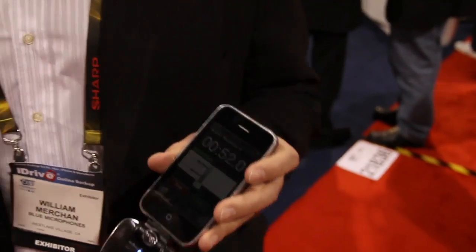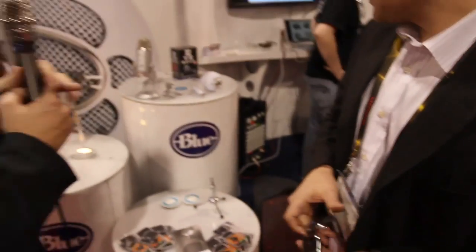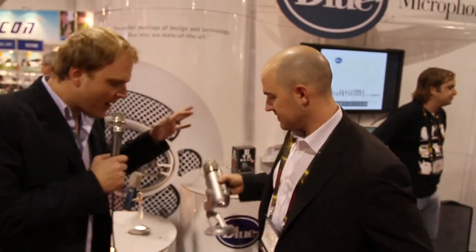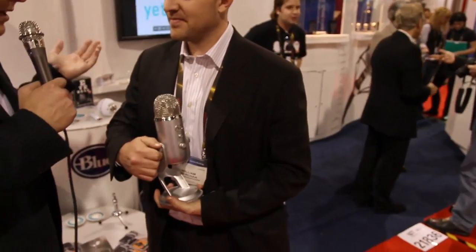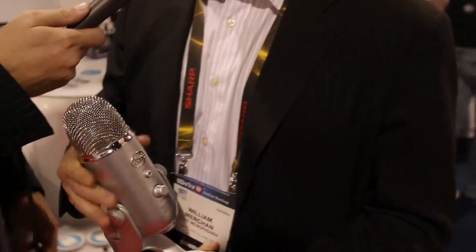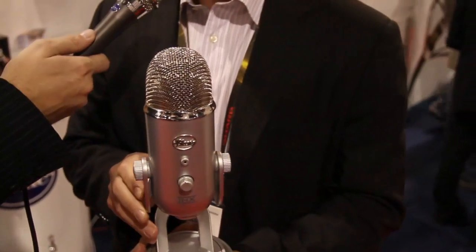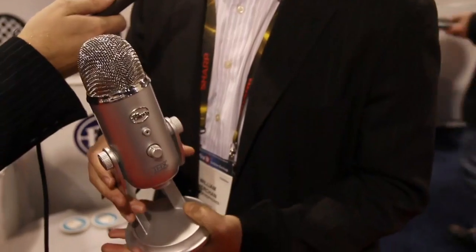What else are you guys showing off here today? You've also rolled out a brand new consumer-line USB microphone, and from what you're saying, the quality is pretty spectacular. That's right — this is our Yeti USB microphone. We call it a beast of a mic. It's got everything you'd ever want in a USB microphone.